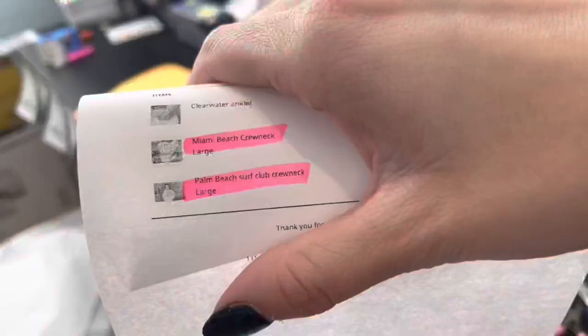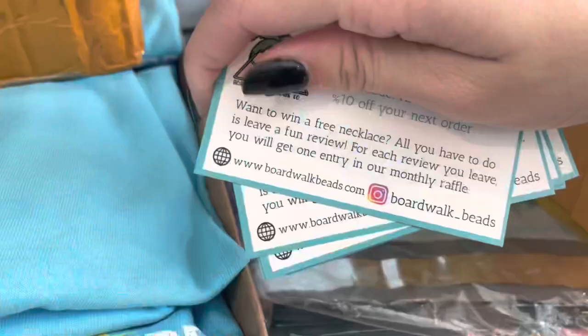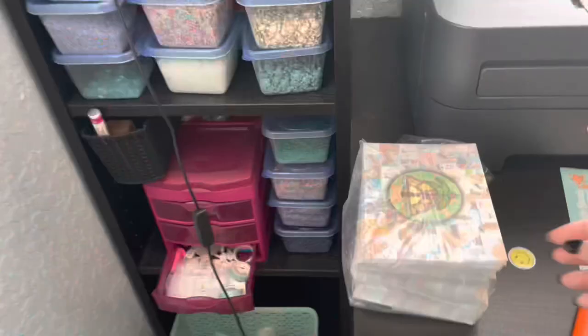Next I need an Astro crew neck in large, Miami Beach in extra large, and a vintage logo shirt in large. The last clothing order is the Miami Beach crew neck in large and the Palm Beach Surf Club in large. That wraps up the big and small clothing orders. The final step of prepping for packaging is coming over here and making sure I get a good stack of cards, which I include in every order — they have a little discount code. I also need a bunch of the cards I put my earrings and necklaces on, then I'll grab a bunch of free stickers that I put in every order.